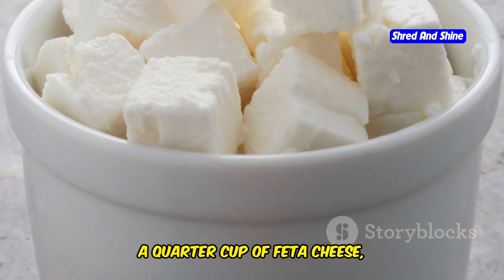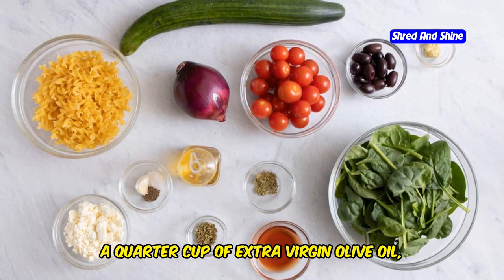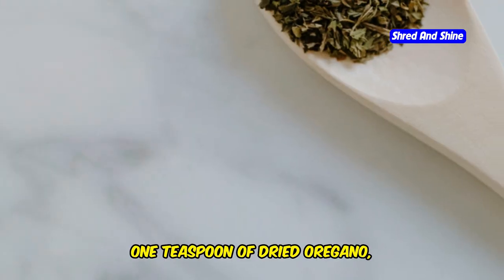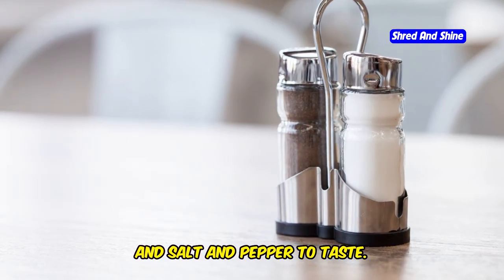You'll also need a quarter cup of feta cheese, a quarter cup of extra virgin olive oil, 2 tablespoons of red wine vinegar, 1 tablespoon of lemon juice, 1 teaspoon of dried oregano, and salt and pepper to taste.